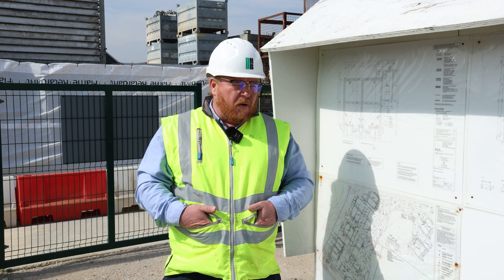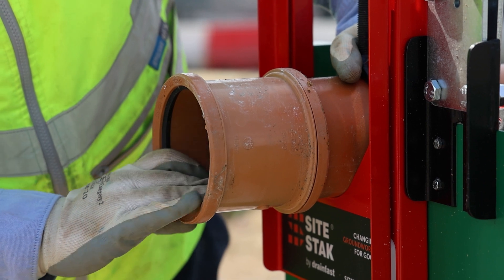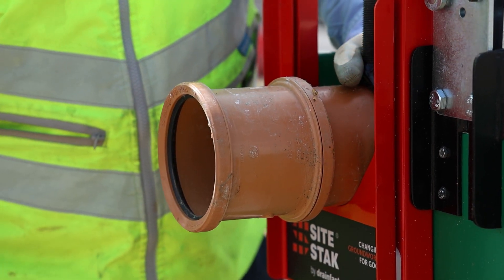A short rocker pipe — normally it's 600mm as you'd find on the drawing — has two collars, two rubber collars, and that just takes away any settlement, or rather it allows for settlement.